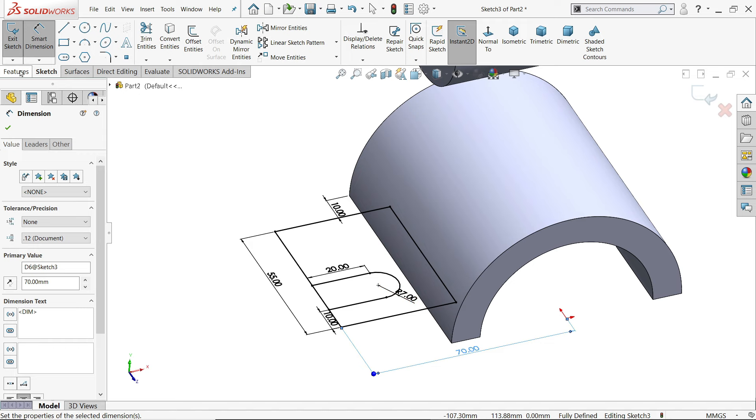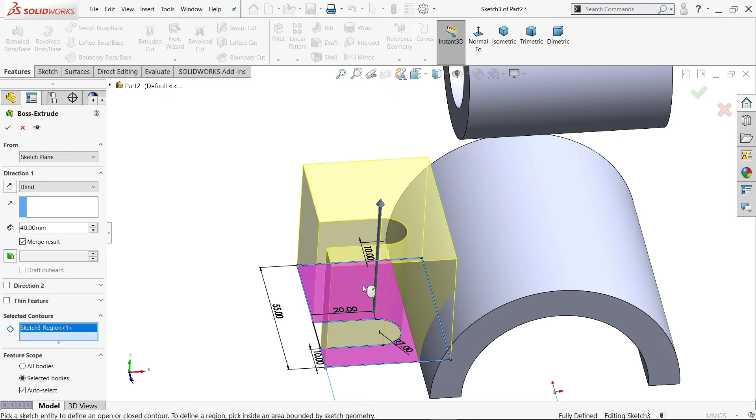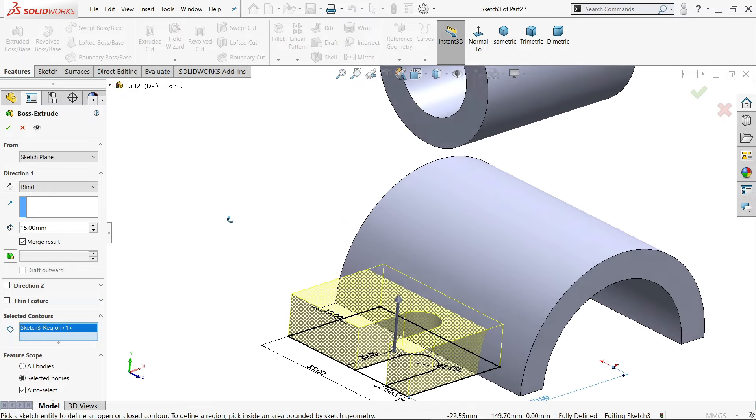Let's extrude. Here we have two geometries, so select one. Keep end condition blind and 15 millimeter.